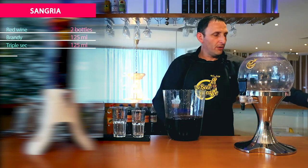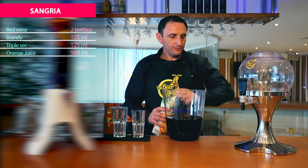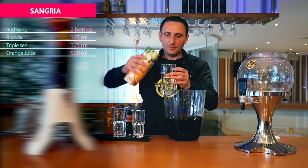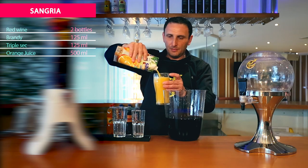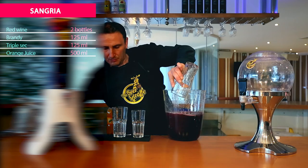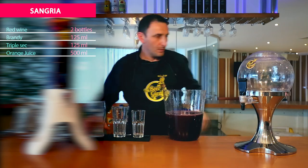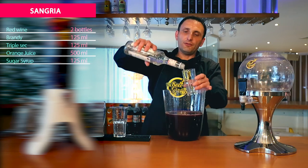Half a liter of orange juice, or 500 ml of orange juice, and we need 125 ml of sugar syrup.